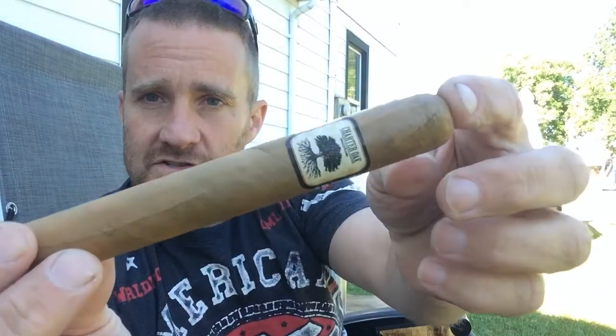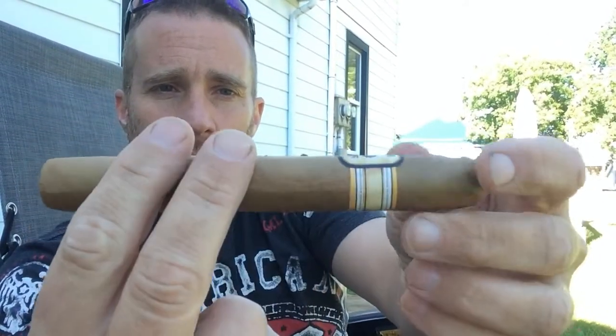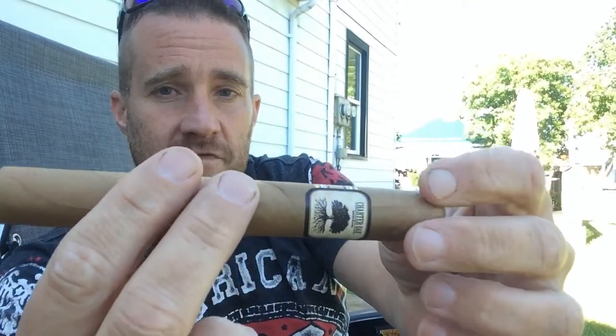Today I'm going to be smoking the Foundation Cigars Charter Oak. It's a really pretty looking cigar — it's got a Connecticut shade wrapper that is very light with no blotches, and a closed foot. This cigar is blended by Nick Melillo, who is really big in promoting Connecticut wrappers since he lives in Connecticut and it's part of his family's heritage. The name Charter Oak comes from an oak tree where some U.S. charter was made.